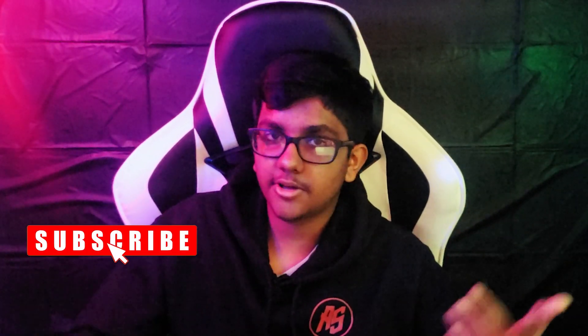Alright guys, that's it for today. Subscribe to my channel and check out my other videos. Tell me in the comments if you're a CAD designer or if you've experienced 3D printing a lot of objects — I'd love to know. And that's it for today, thank you.